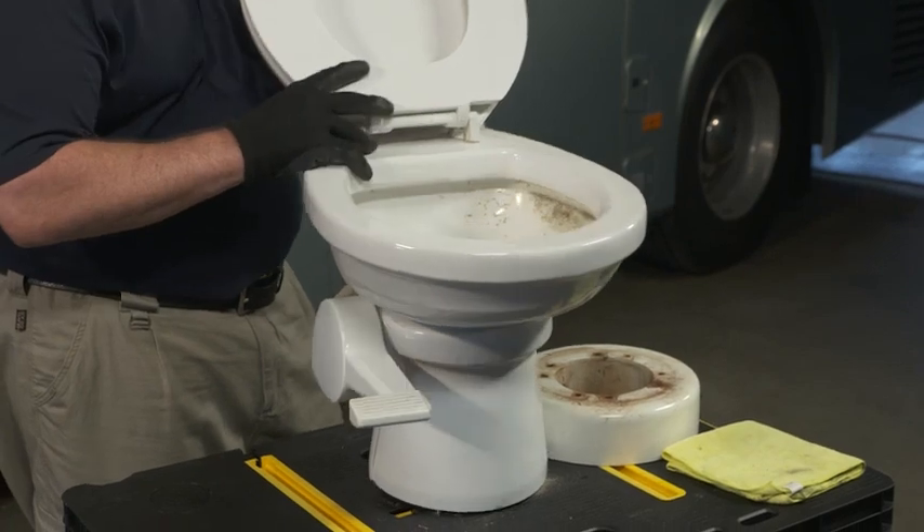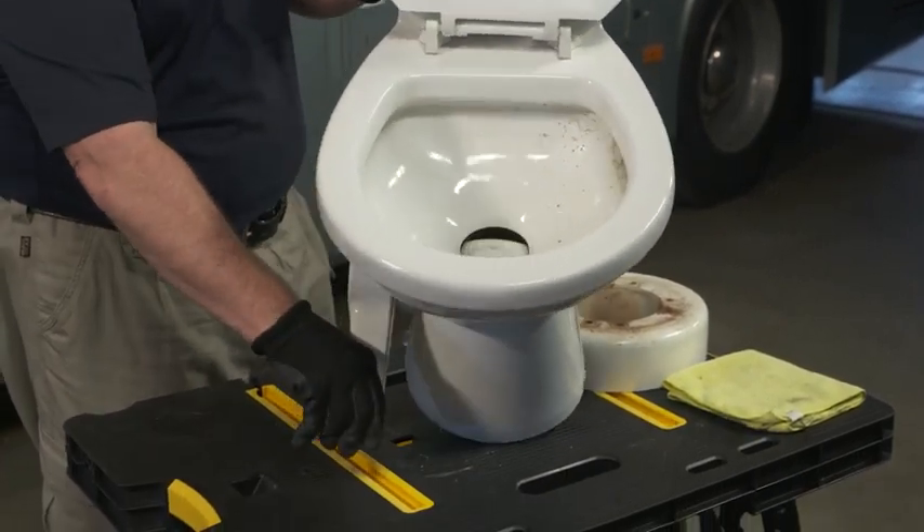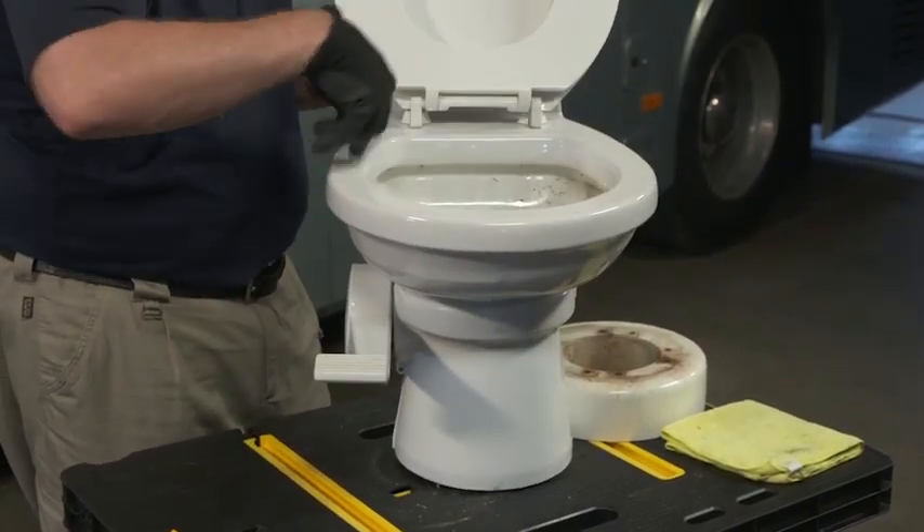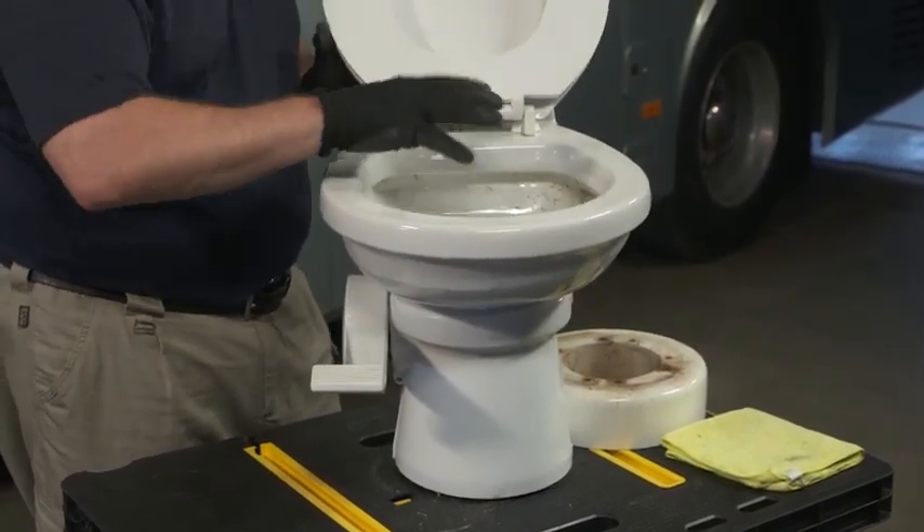Then when I go to flush it, I simply pull the lever down and it's going to open that flap, and typically you'll have some water running in here that'll help clean that out.